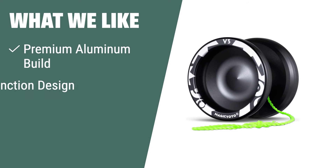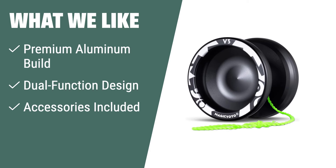What we like: If you are looking for a durable and versatile yo-yo, the Magisayoyo Aluminum Yo-Yo is the perfect choice. Crafted from top-quality aluminum, this yo-yo boasts a stable and balanced high-speed routine, dual-function design, and comes with a yo-yo bag and accessories. It is ideal for both beginners and advanced players.